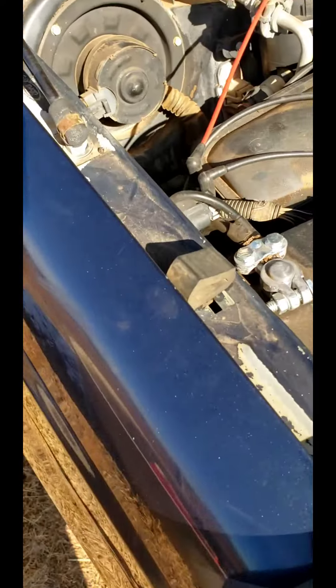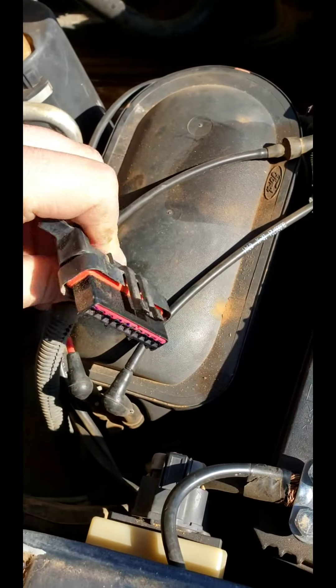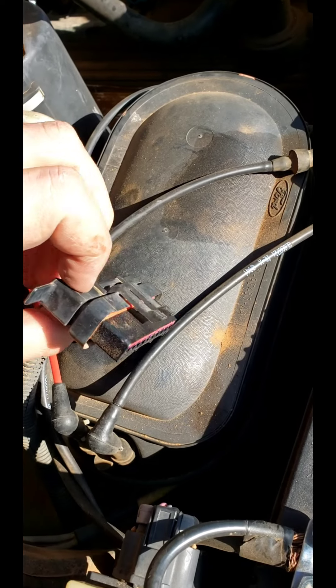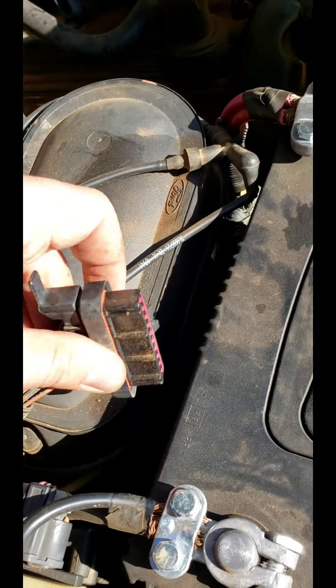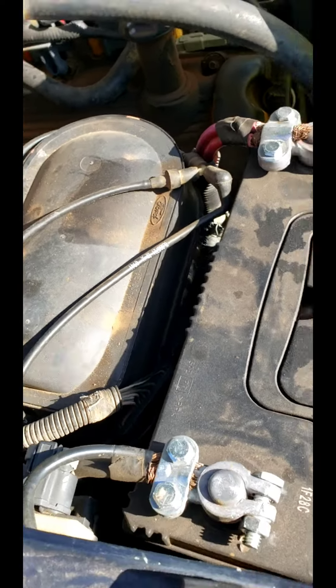You'll also want to disconnect the cable that plugs into the box — it's right there. To get it off, push those two tabs down and slowly work it out. There's an ear right there — don't pull on that or you'll pop the whole back piece off, and that helps retain all the wires in there.